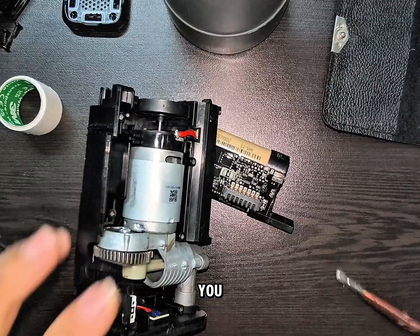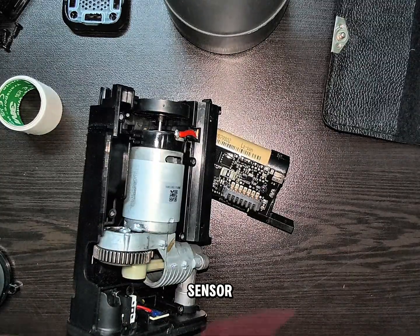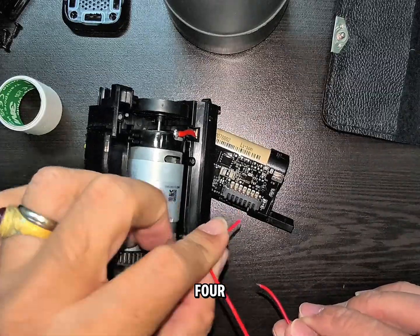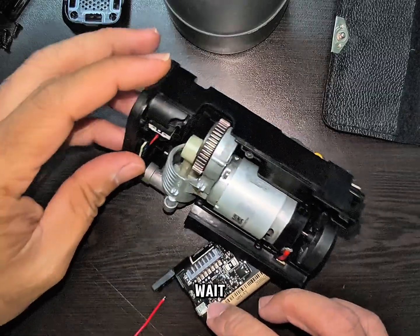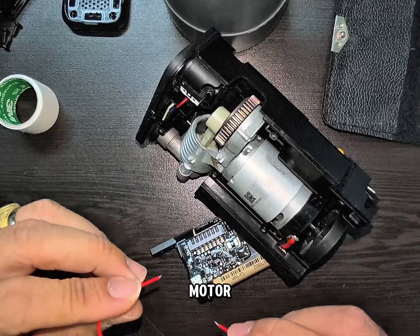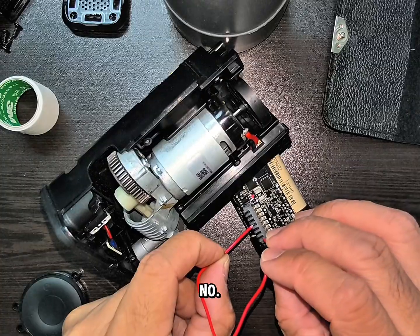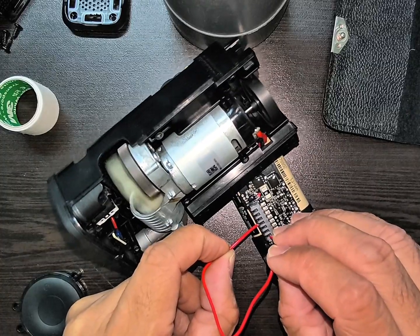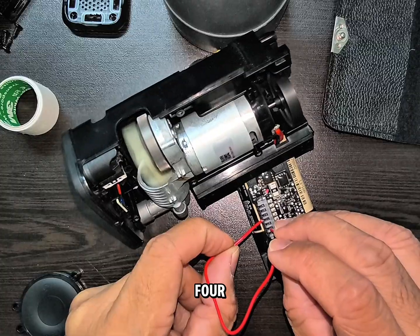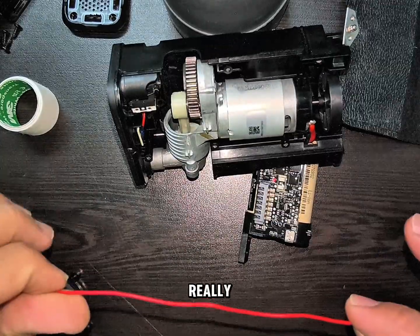We're going to put a connection on terminal 4, and connect it to terminal 1 or 2. As you can see, it really works — the motor is working.